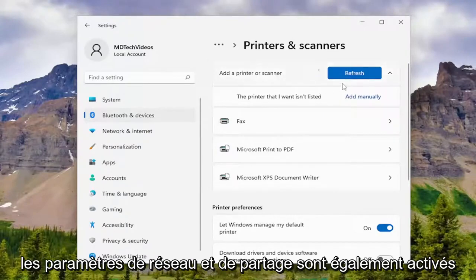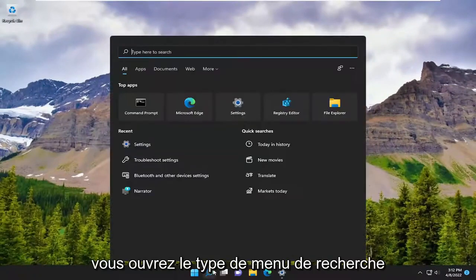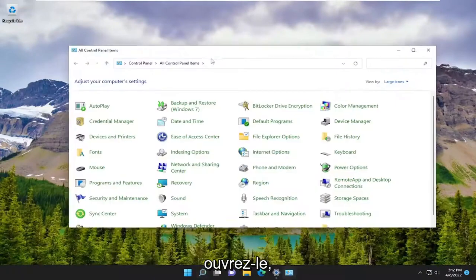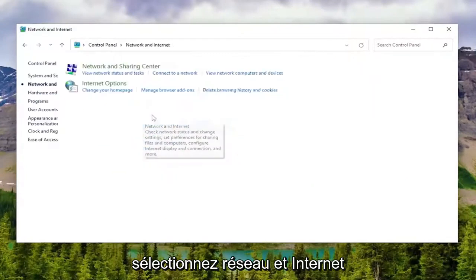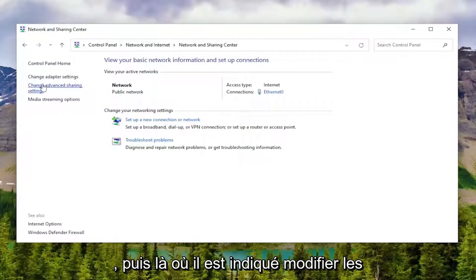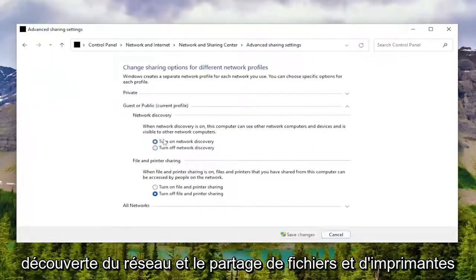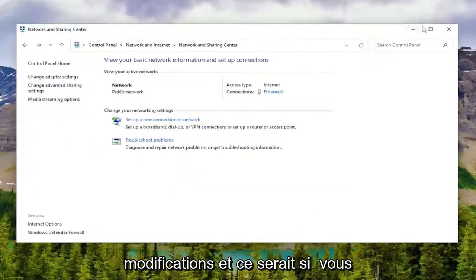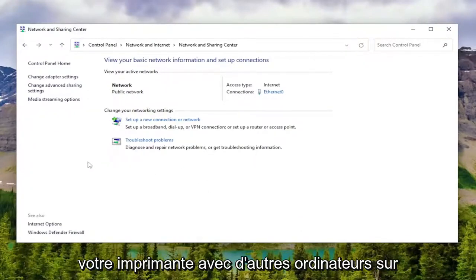You may also want to make sure your network and sharing settings are enabled on Windows. Minimize out of here, open up the search menu, type in Control Panel, and open that up. Set your view to Category view and select Network and Internet, then Network and Sharing Center. On the left side, click Change Advanced Sharing Settings, and make sure network discovery and file and printer sharing are both turned on, then select Save Changes. That applies if you're using a wireless printer and trying to share it with other computers on your network.